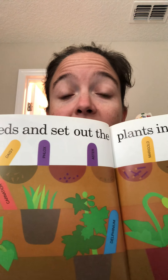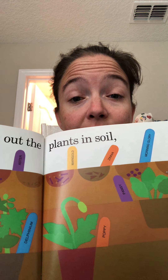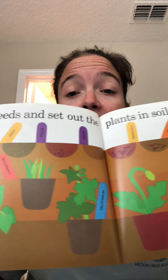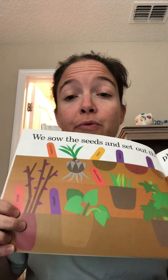We sowed the seeds and set out the plants in soil. Sow the seeds means plant the seeds. You can see right under the dirt, they planted the seeds. They laid out the new little potted plants that they're going to plant in the ground. They even bought a rose bush. Roses have thorns, so you have to be careful.